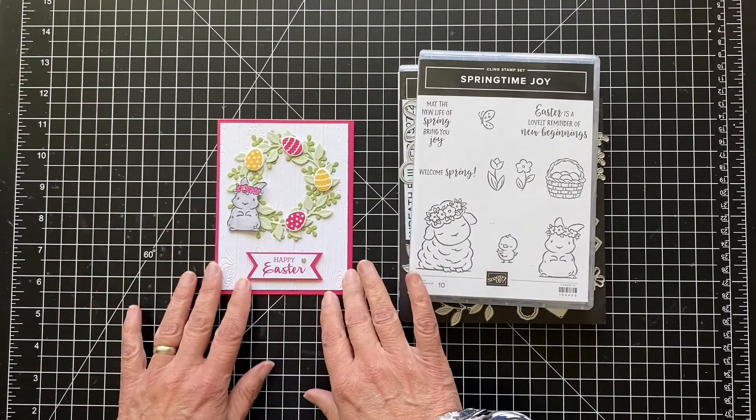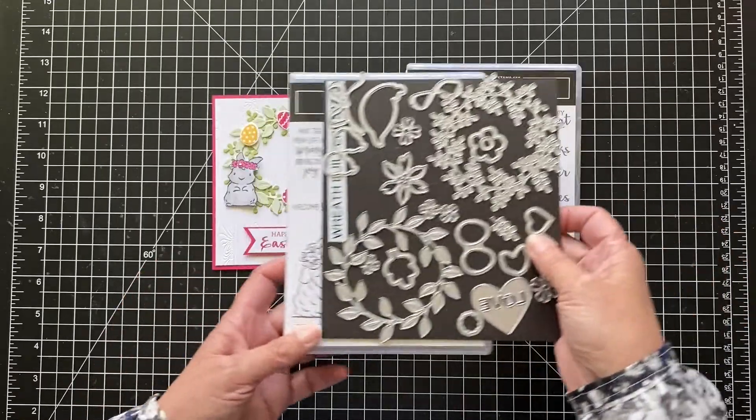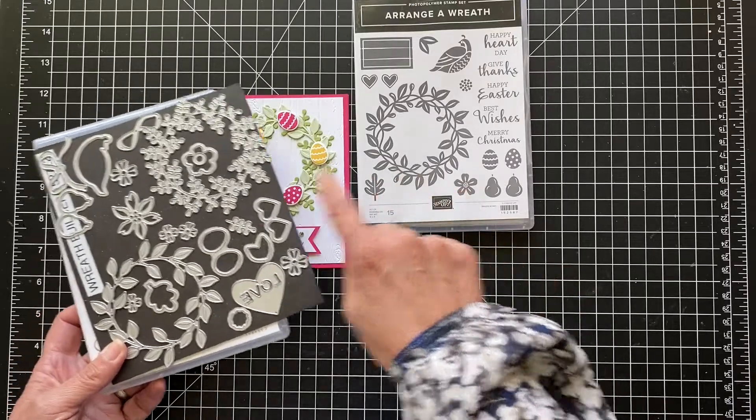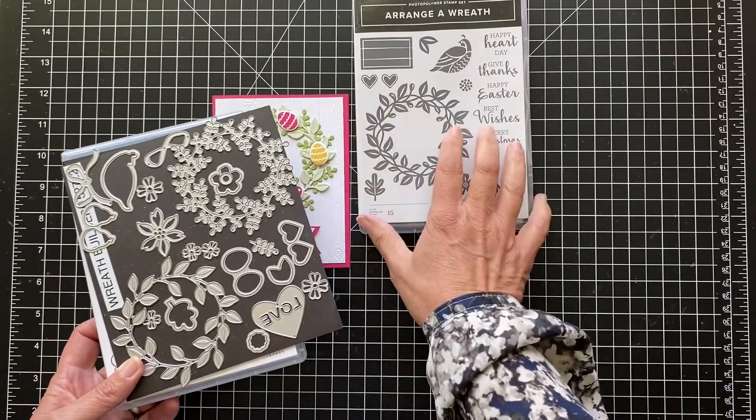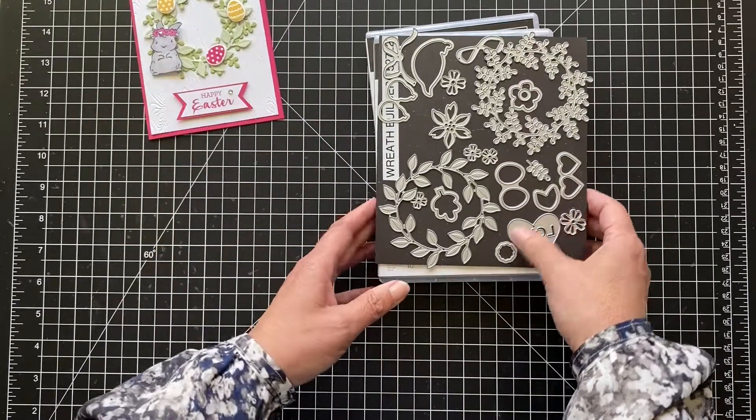You can make it a spring card if you wanted to use Welcome Spring and put some flowers — some spring flowers you could cut out. You can stamp them and then cut them. You can even do valentines. So let's get started.